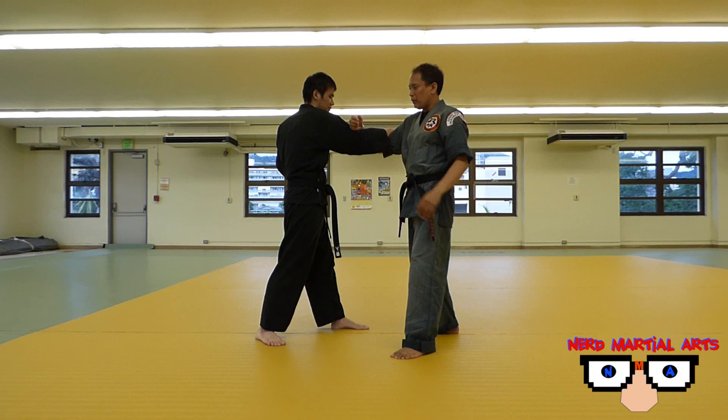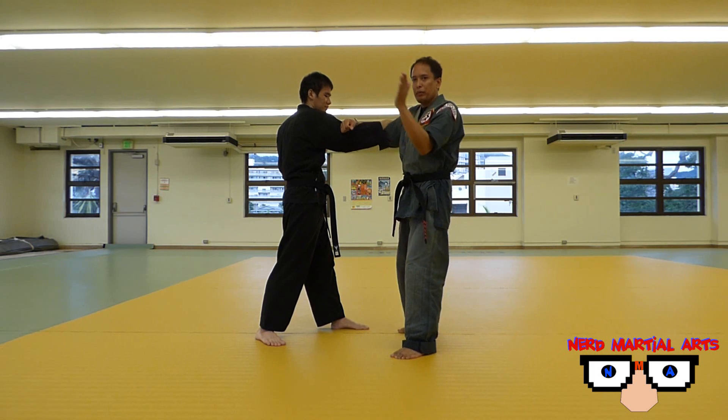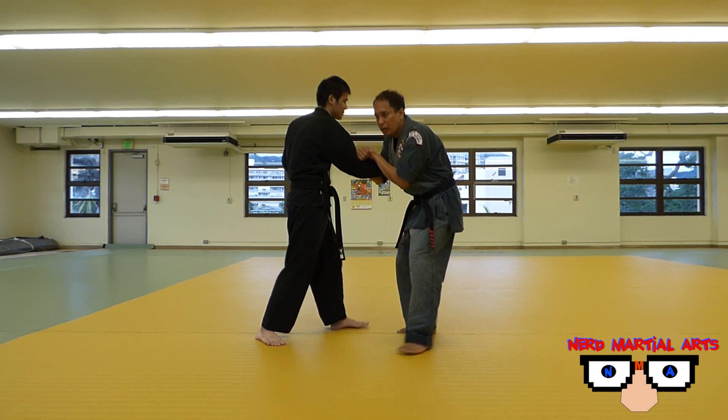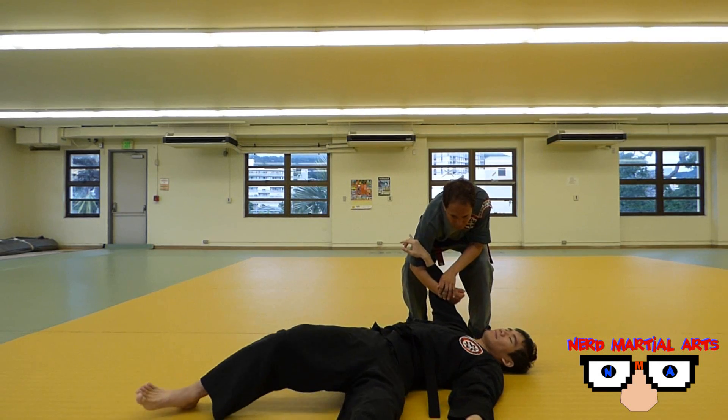I'm going to put my arm like so, on top. Put my hand on top of this. I don't want to grab anything, just stick on top of this. Then come down, just like that.